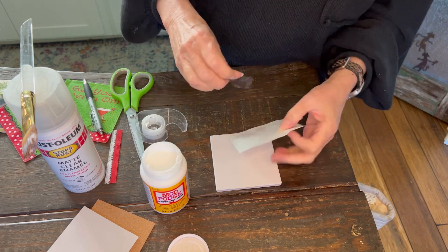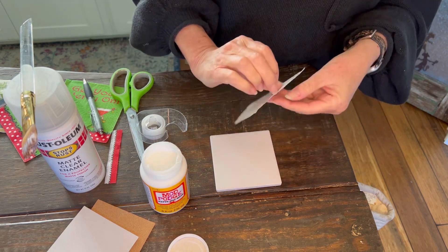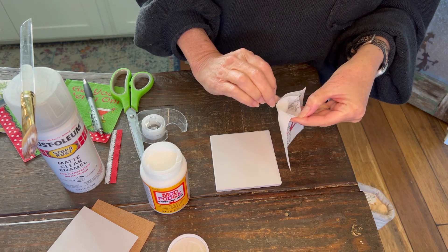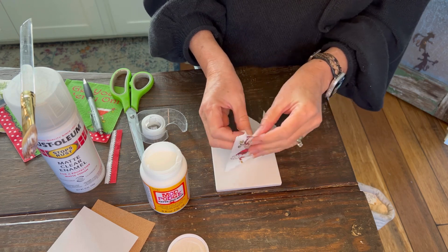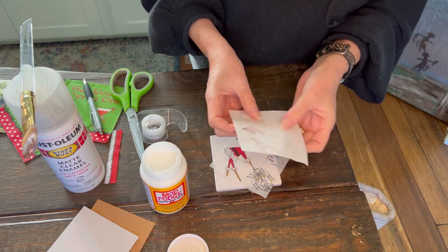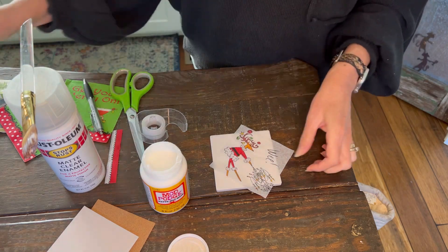The napkins are three-ply, and you want to be sure that you use only one ply on your tile. To separate the layers, place tape on the back side and then pull away from your napkin. We got lucky because both back plies came off really easily. Sometimes you'll pull one and have to do the second one separately, but you just want to do that gently.